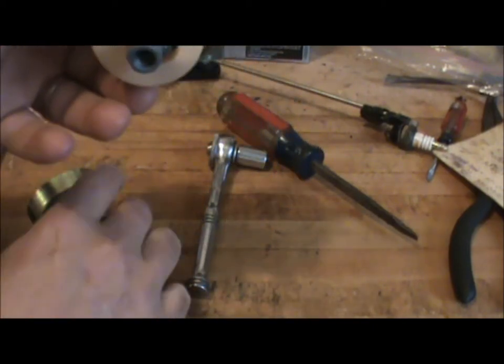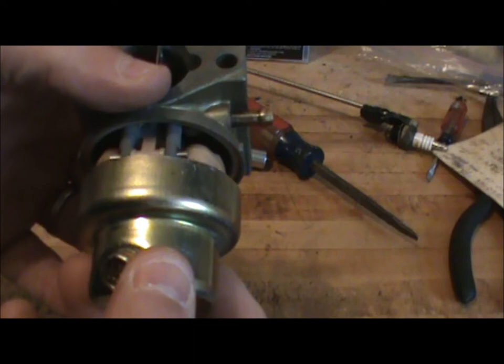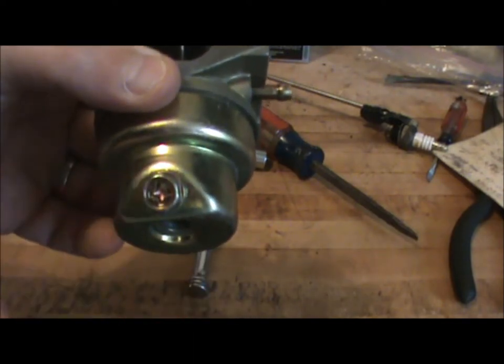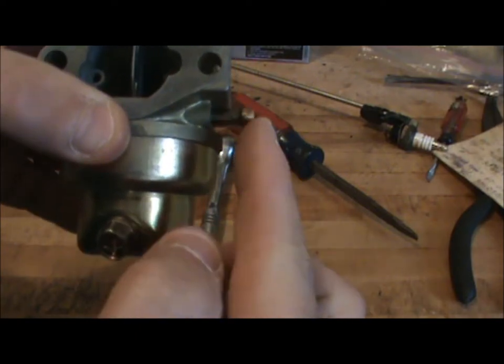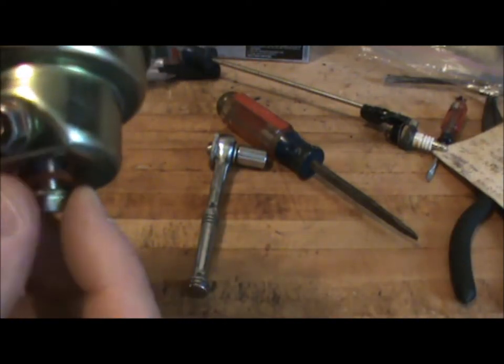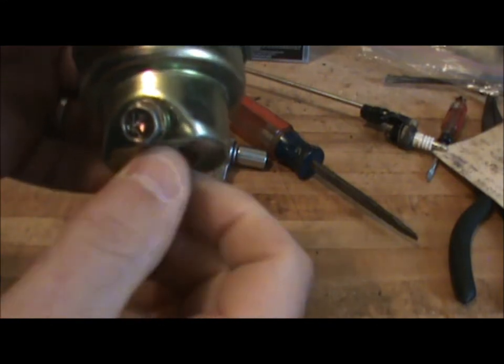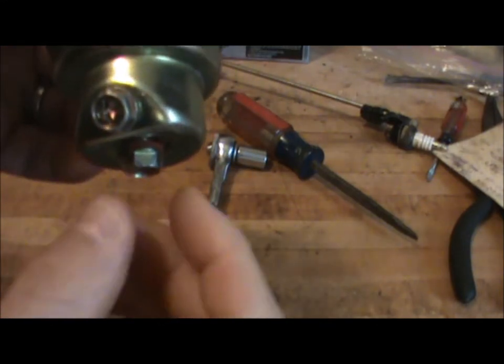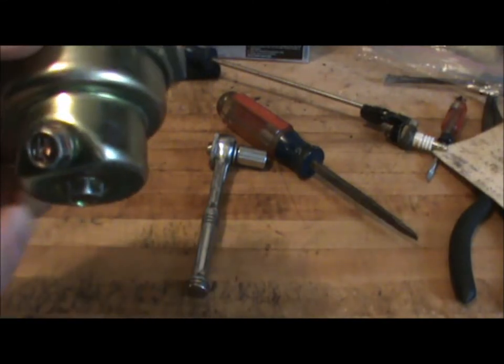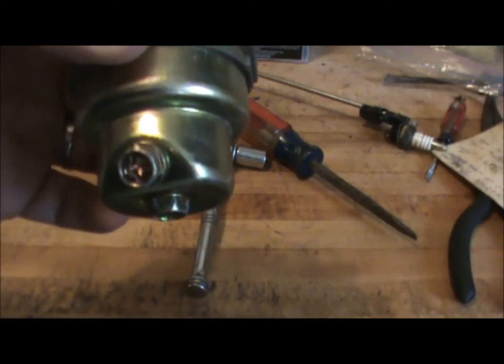The last thing we need to do is take our bowl and attach it to the bottom of the carburetor. You want to make sure that the drain nut is facing out towards you and the fuel line is pointing to the right. That way in the future if you need to drain gas out of the bowl, the drain nut will be facing you and make it a lot easier. Then tighten that with a 10 millimeter wrench.